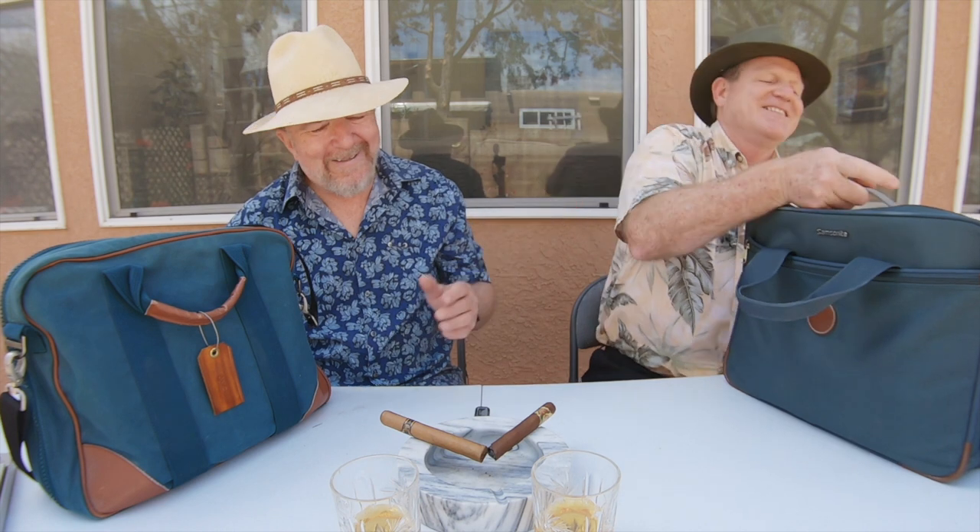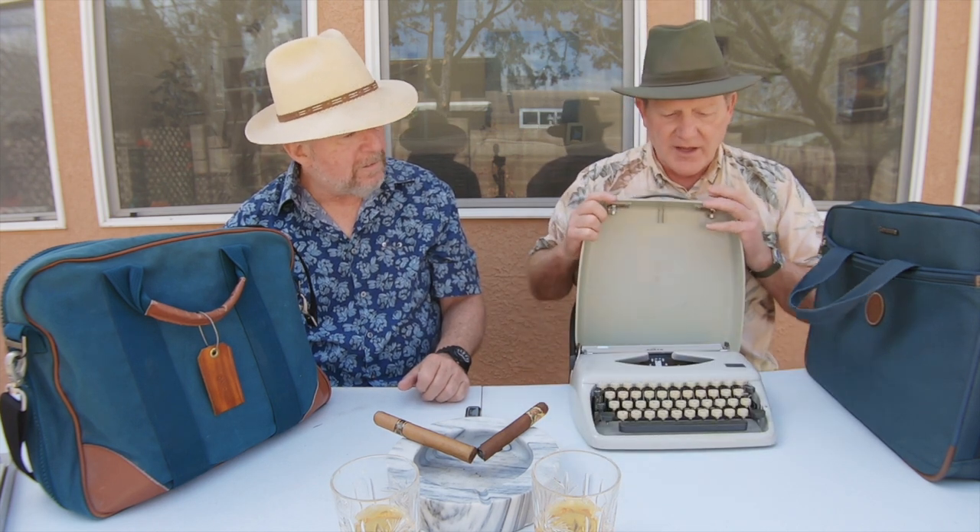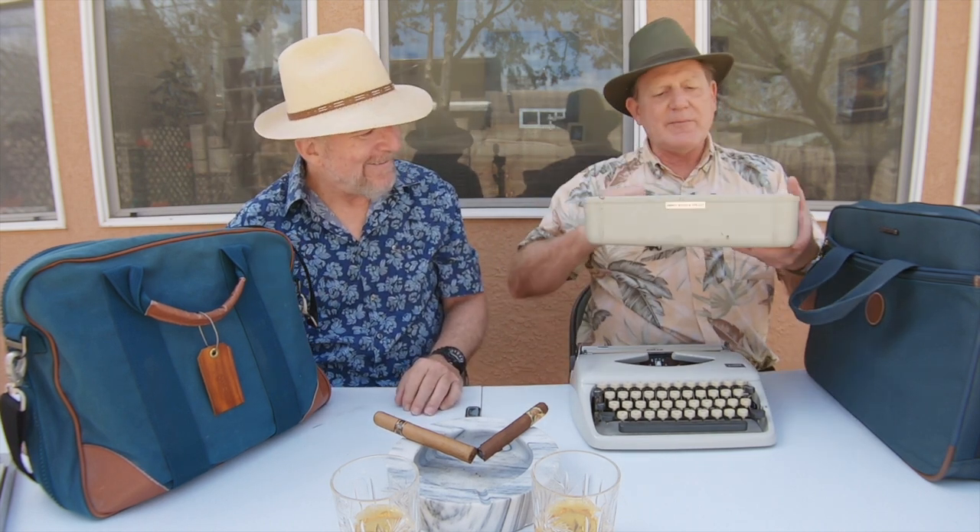One of the things you can do with this bag is fit an ultra-portable typewriter. So the very first thing you might need is a typewriter. In here I have the Adler Tipa 1, one of the lightest weight ultra-portables. A lot of the writing I do is on postcards, and I like it because it has a script typeface and a purple ribbon.